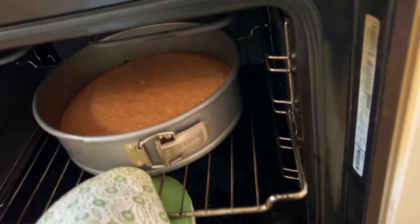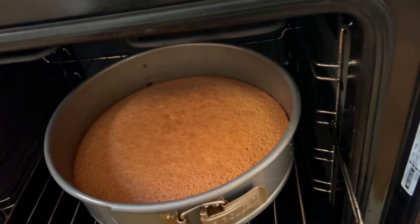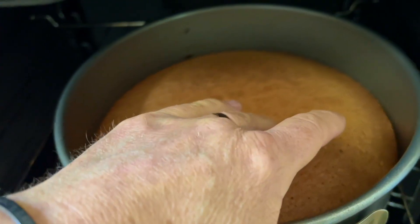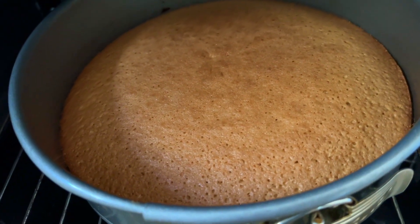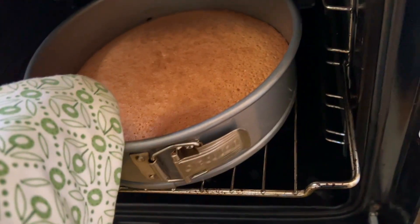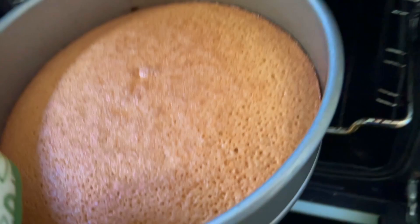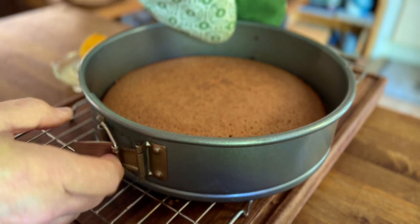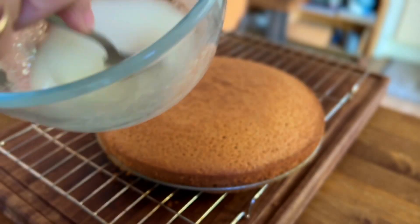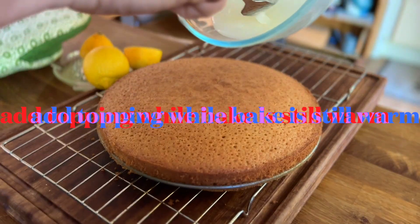After 30 minutes, test your bake by checking that a small press will spring back. While the bake is still warm, pour over your topping.